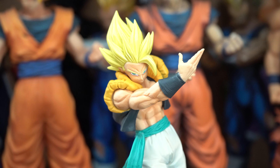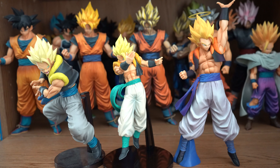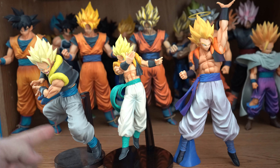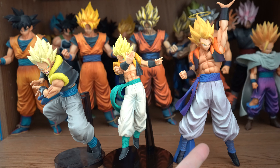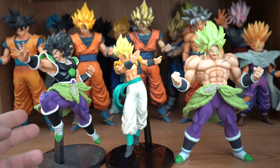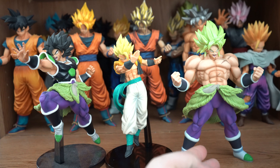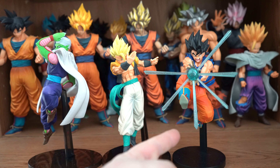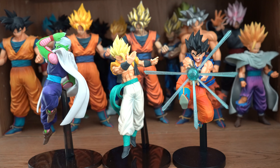And now for some figure comparisons. Here he is compared to the Super Kamehameha Super Saiyan Gogeta and the Dragon Ball Legends collab Super Saiyan Gogeta. Here he is compared to the Dragon Ball Legends Broly in his wrath state, and the Chokoku Buyuden full power Super Saiyan Broly. Here he is compared to the Chosenshi Retsuden Piccolo and the GX Materia Goku doing the Kamehameha.